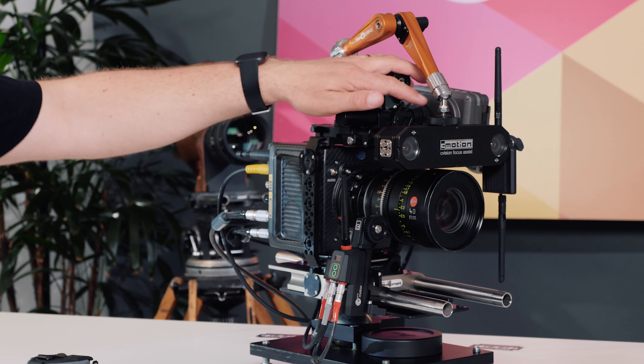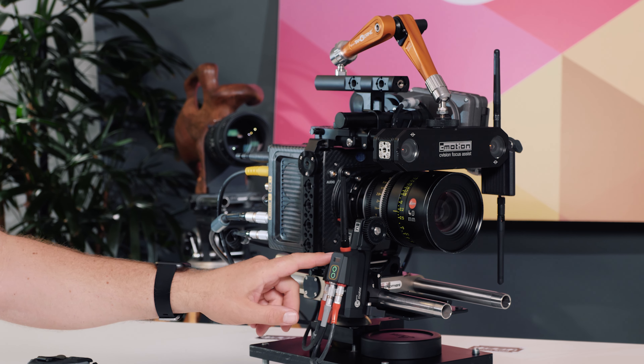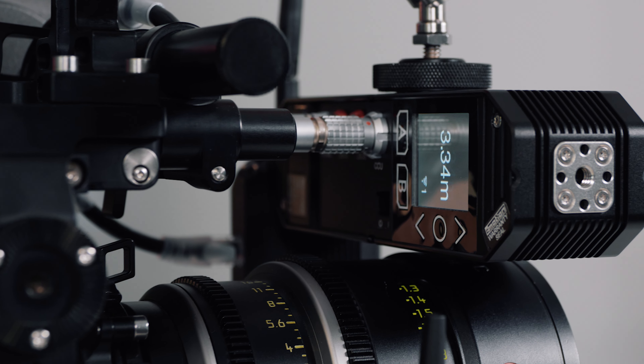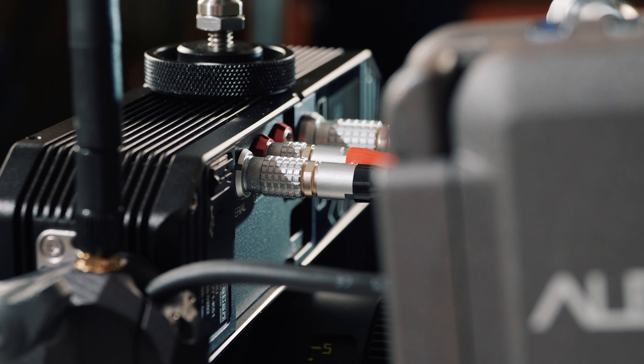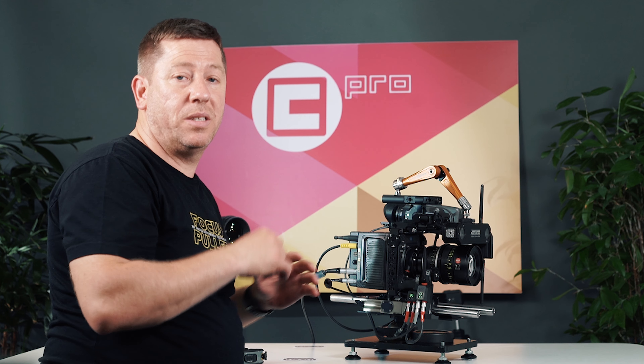For connection to the system, I'm using the L-Bus system that is plugged in through my C-Pro motor and C-Force Mini. I have a CCU interface and a power supply going to a wireless module. This is sending both distance information and the image from the sensor to my CCU.